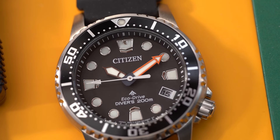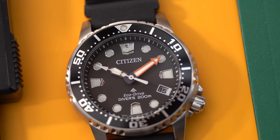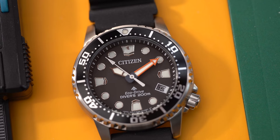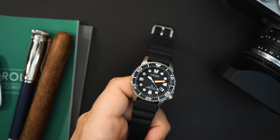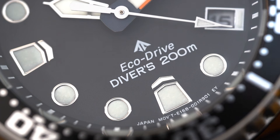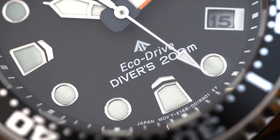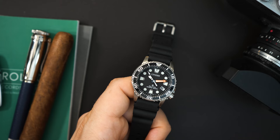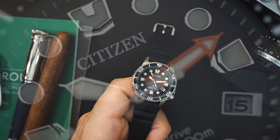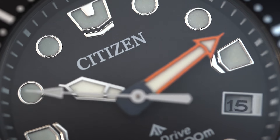This is EcoDrive just like its larger cousin — the dial is a solar panel, powered by any light. You also have lume on the indices. Those indices have a surround around them; I believe they are printed onto the dial with little metallic surrounds. It is a matte black dial, just says Citizen. Below the 12 o'clock and right above the 6 o'clock you get the ProMaster logo, EcoDrive, and Divers 200. The handset is very similar to what you get on the larger watch, just downsized.